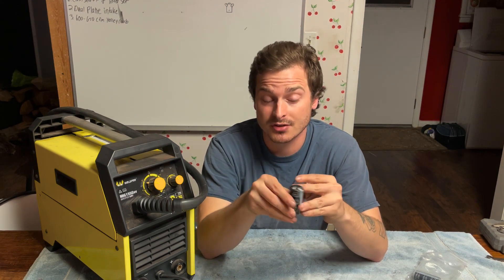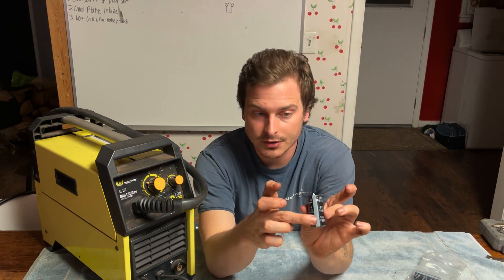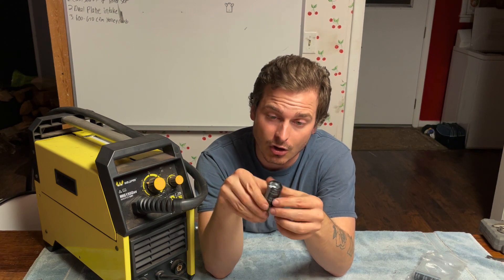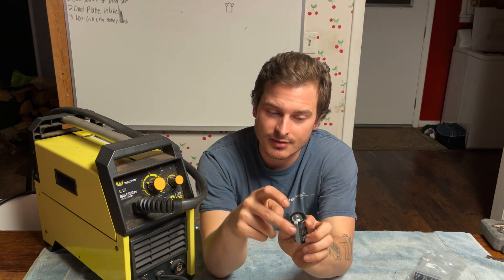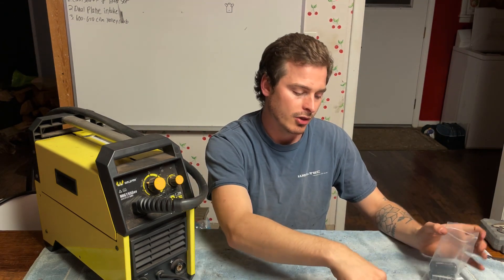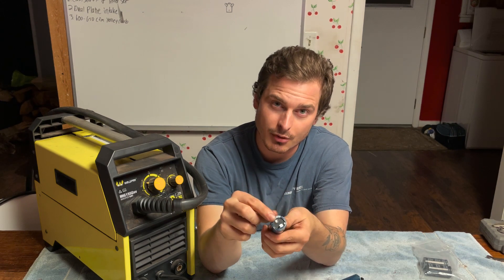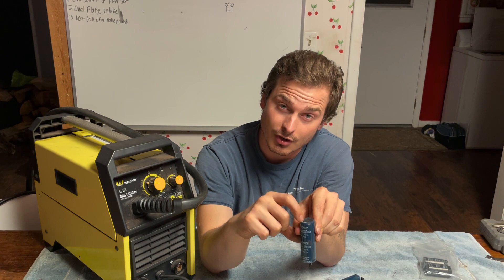Capacitors do have a positive and a negative. You will usually see the negatives are marked — either with a stripe or they have cross-hatching on the negative prong. This one has both: it has a stripe showing that side is negative, and also has a cross-hatch on the negative prong. The ones I took out were the same way — a stripe here indicating negative, and cross-hatching on the prong. It even tells us at the top that the negative is the cross-hatched prong.